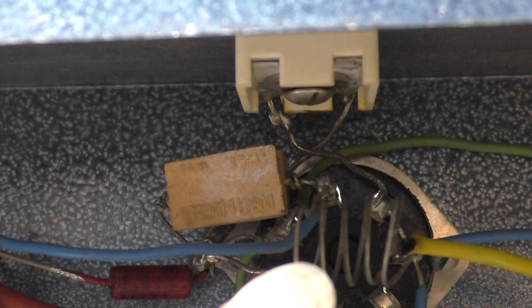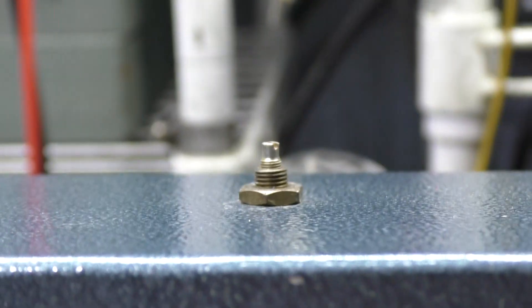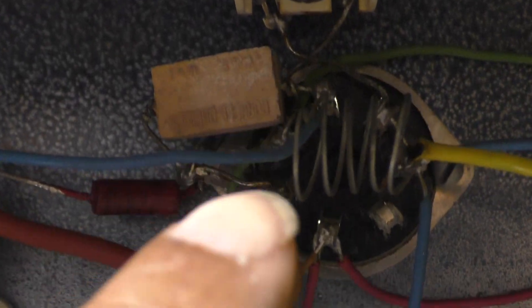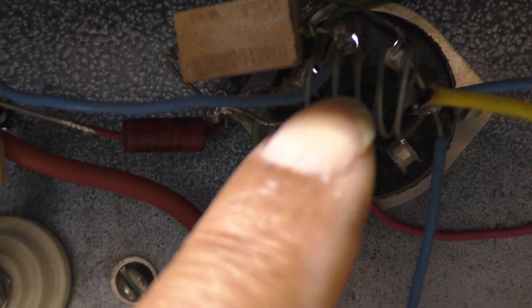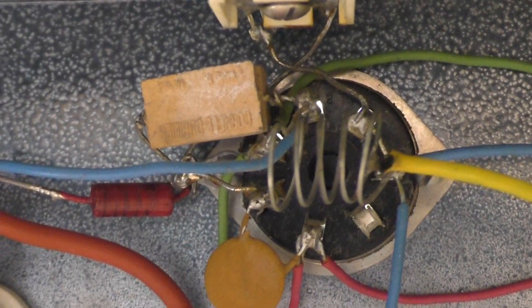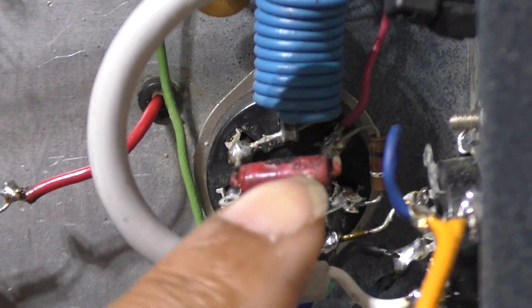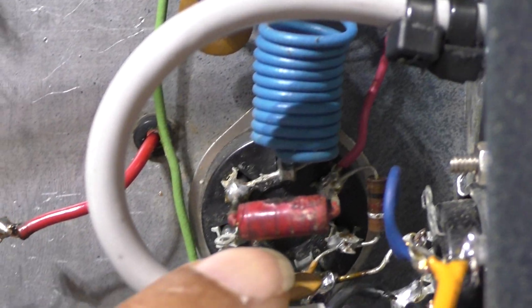This amp has neutralization — that's your neutralizing cap and neutralizing circuit. And that stuff over there is your input tuning: the input tuning cap adjustment and the choke or coil for the input tuning. That tube in the coil there — that's your keying tube again, just keying a relay.